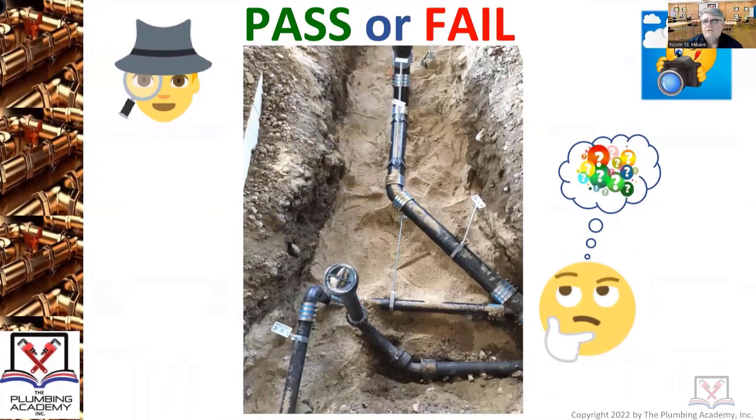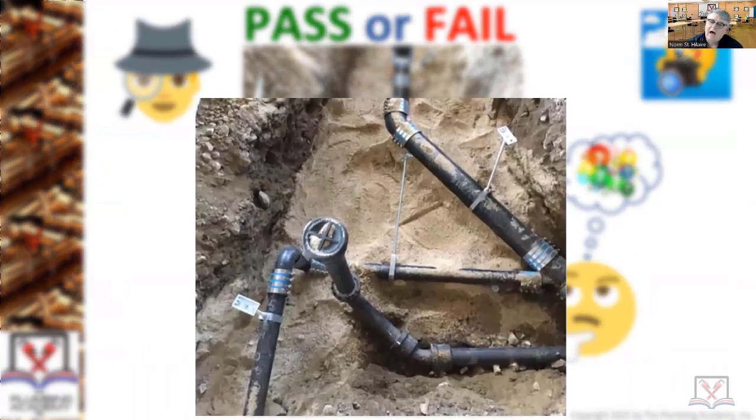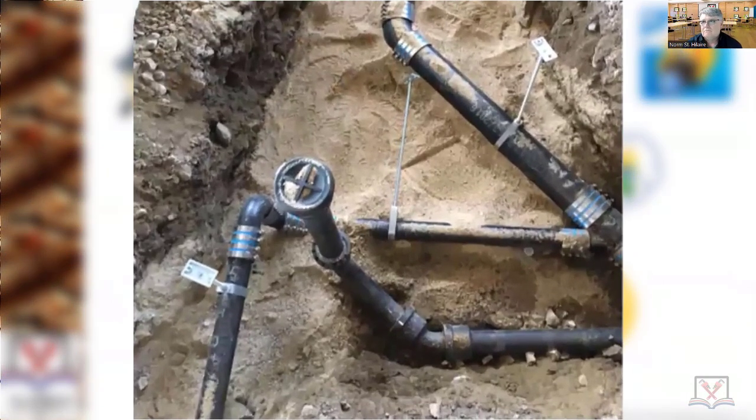Pass or fail? Brian calls thumbs down — it looks like the pipe at the bottom of the screen doesn't have enough sand on the bottom side of that pipe. Not a bad observation.